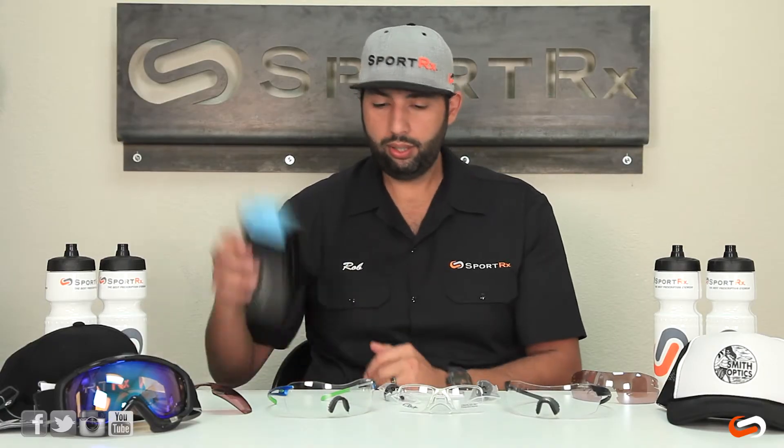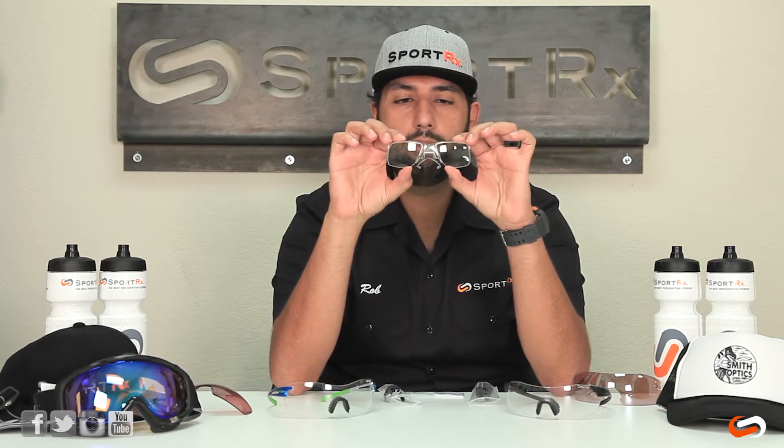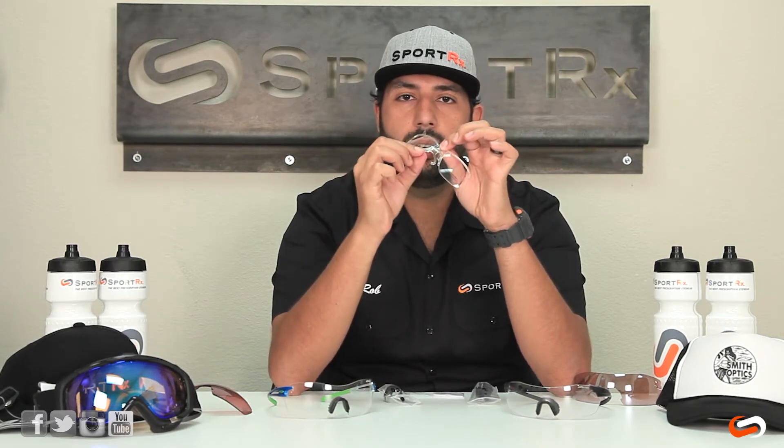It comes in this box — you don't need that anymore. It should have your prescription already in here if you order from SportRx, and this is the way it's going to come out of the box. It's a little funky right now. This is the ski insert adapter, this little prong system.